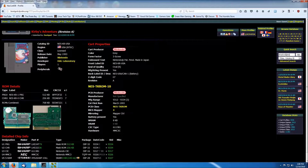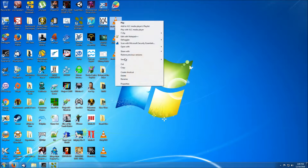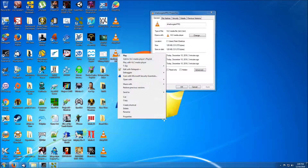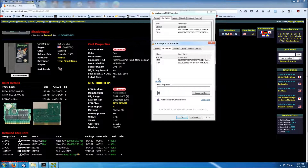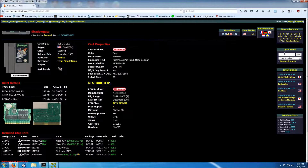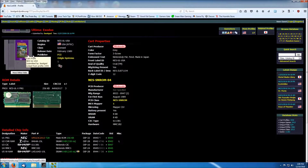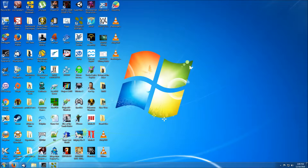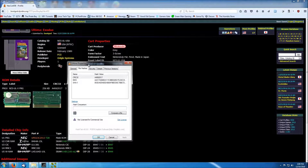Let's check the other ones — where's Shadowgate? Once again we can check the CRC on the program side and the character side, and as you can see they both match up. Now we'll look up Ultima Exodus. Ultima is an SNROM game, so that means it doesn't have a character ROM — it has character RAM instead, so you only need to check the program value. Come over here to the Ultima dump that we made, let's see the hash files, and there we go — that one matches up also.